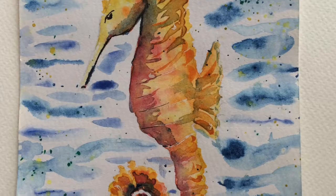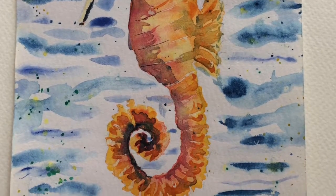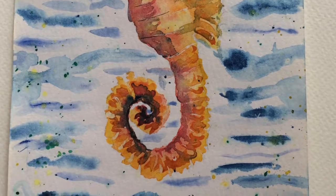And there's the final version of my seahorse. Hope you enjoyed watching — please join me again soon on Gem Bear Designs. Thank you, bye now.